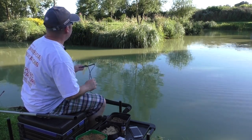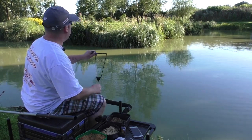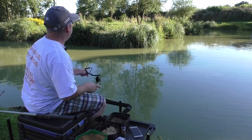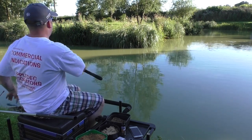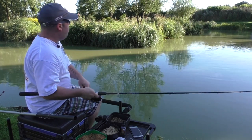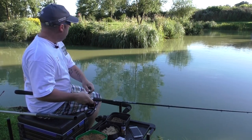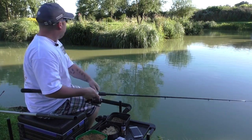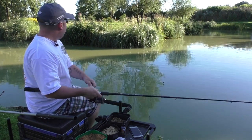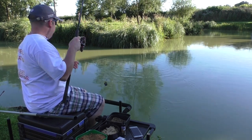There's a few fish swirling around there, so hopefully we'll have one on. And there we go - into a fish! Just try to steer it away from this reed, keep that rod nice and low. Not a massive fish - I'm always just nipped off. So there's obviously some fish there.